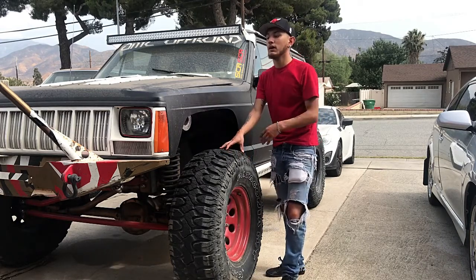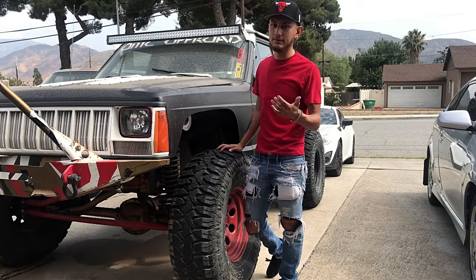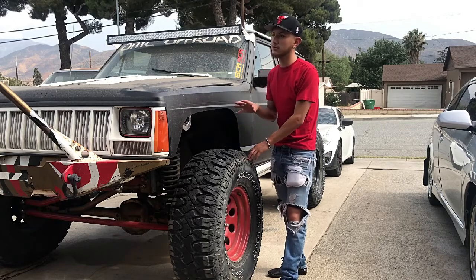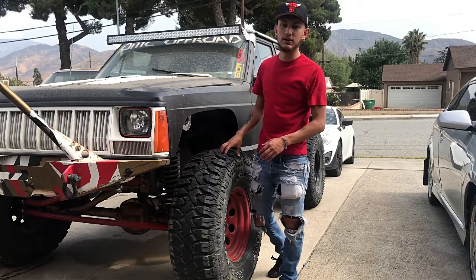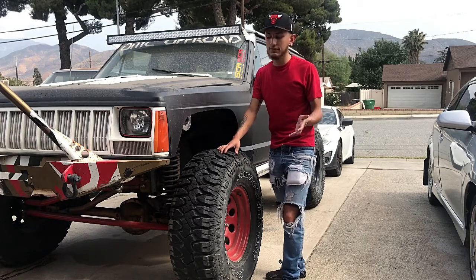I love the Jeep so we ended up buying it off him. What you currently see today was not how it sat back then — we threw a lot of money into this one and I continue to throw money at it. It has over $20,000 invested in it.